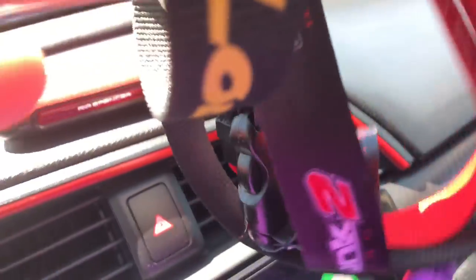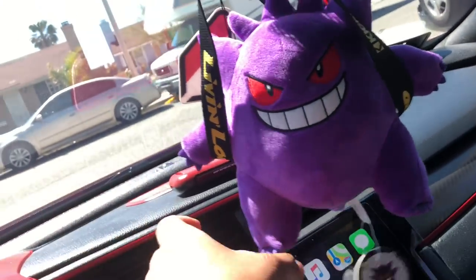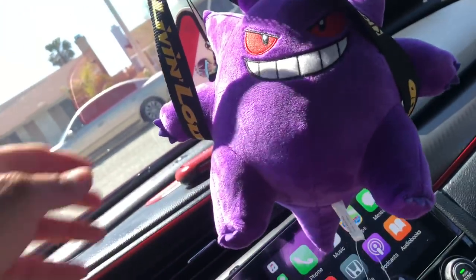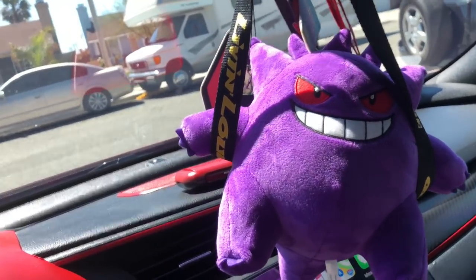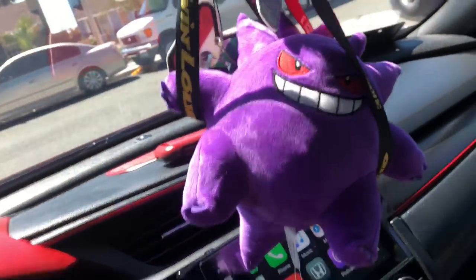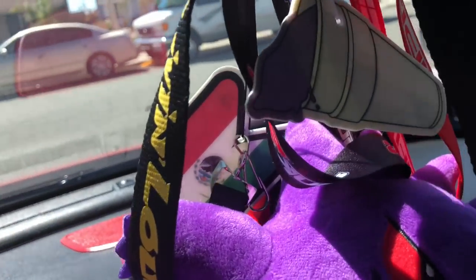I gotta post my boy up over here. Surprisingly, he hangs right in there on the lanyards. I guess it's a good size for them — his little spikes are sticking into the other lanyards, holding them on a little bit better. He's about that double cup life right there.